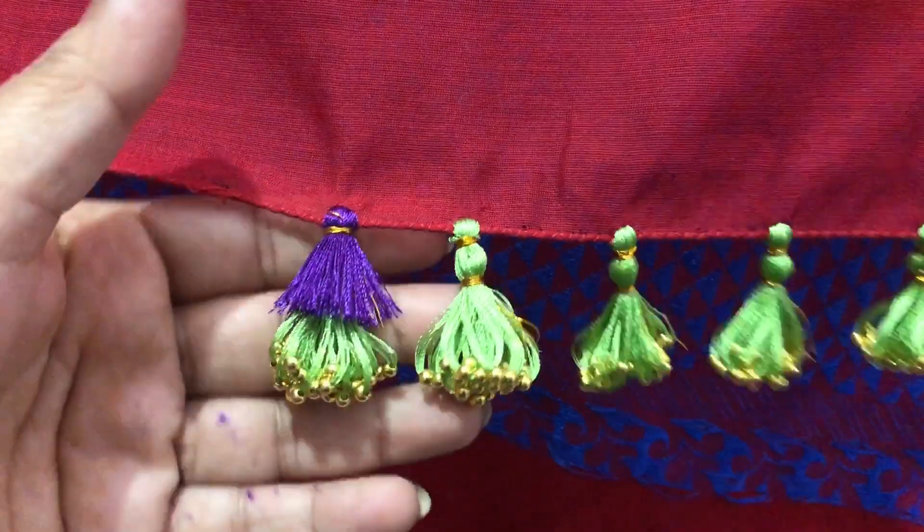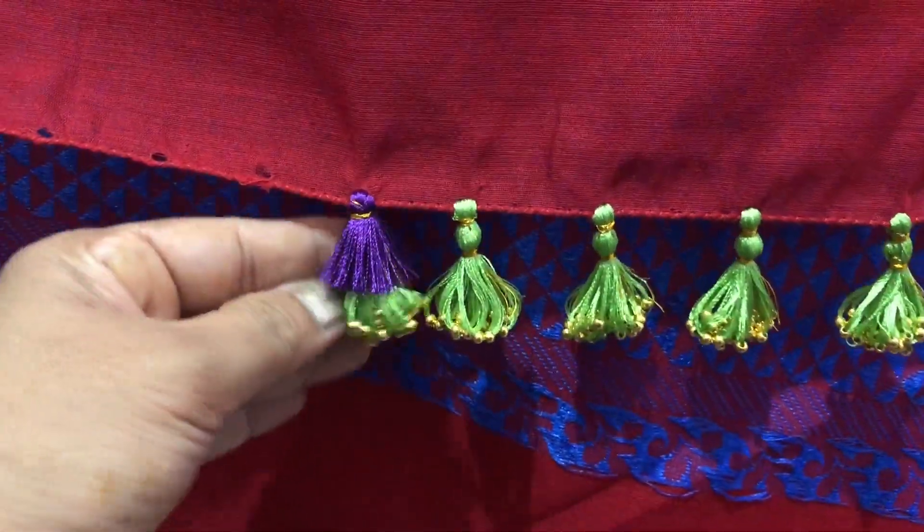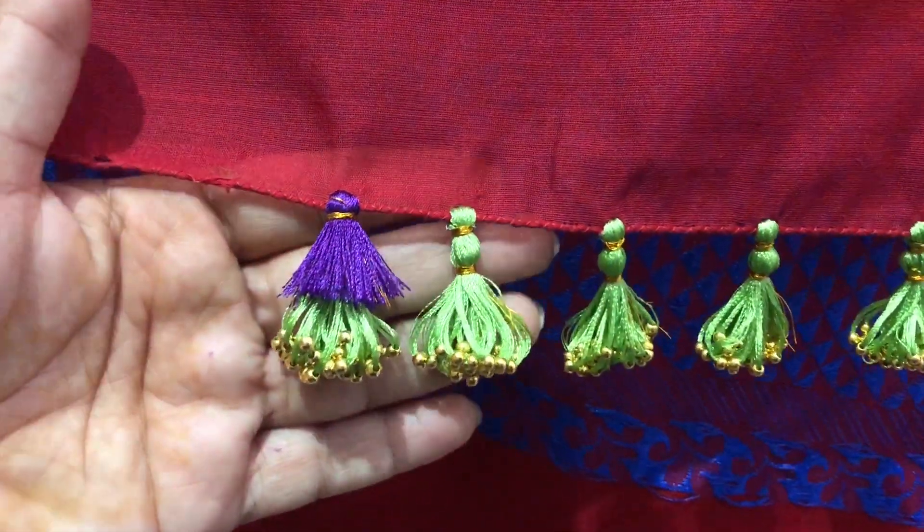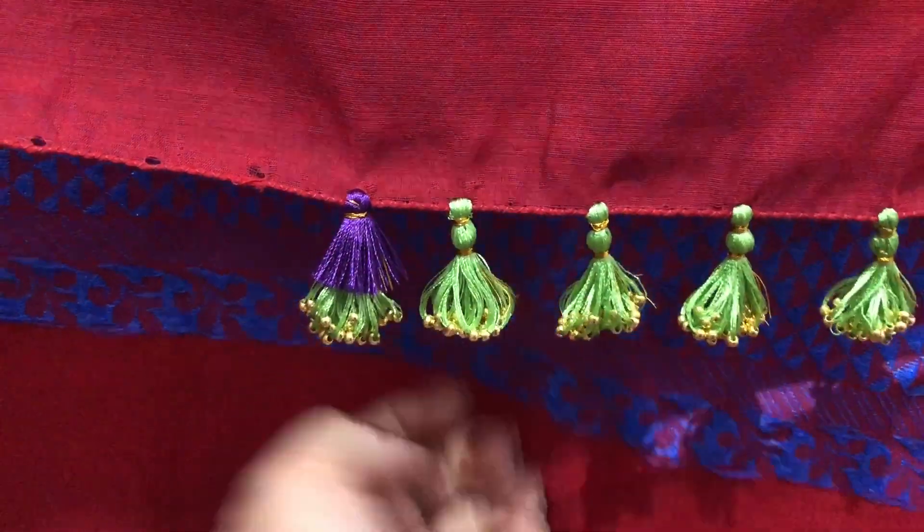It will be a bit more trim, so you will trim it in the middle. So I will finish it.